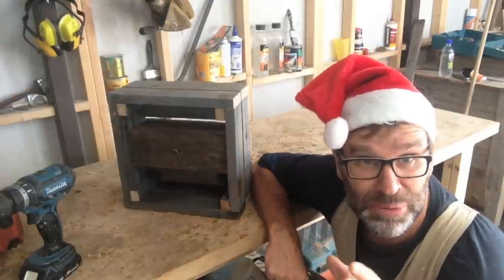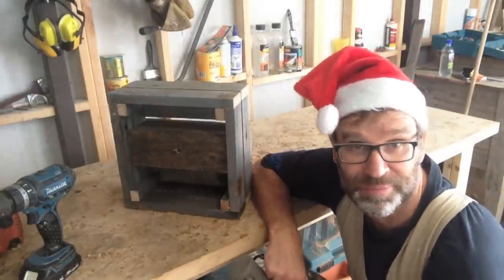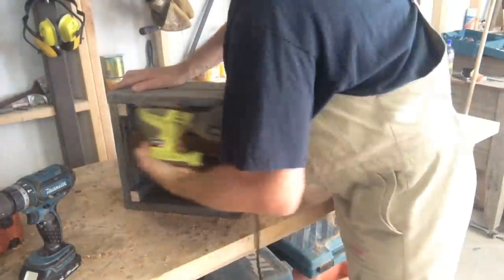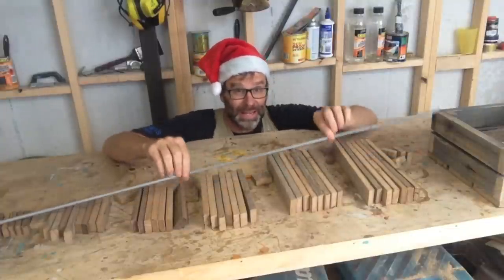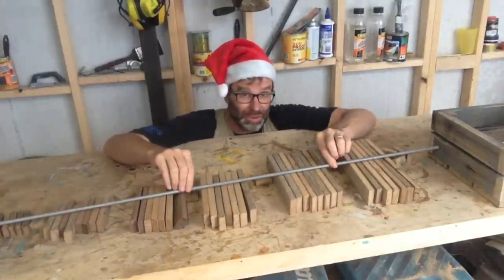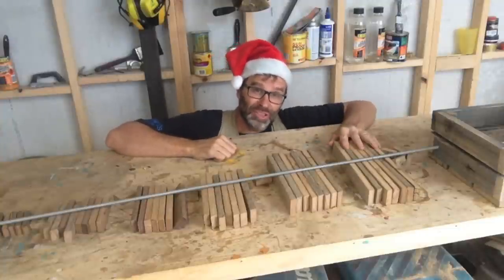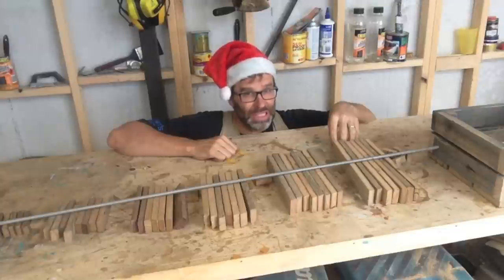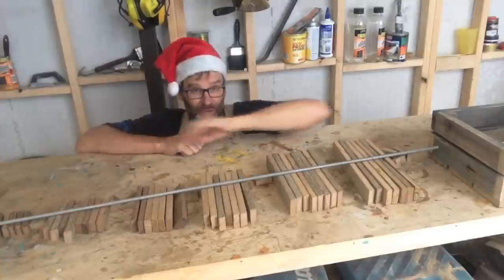Now before we start to build the actual Christmas tree, I want to give the Christmas tree base a bit of a sand first. For the tree itself, the trunk's going to be made out of this 10mm metal threaded rod. And for the branches, I'll just cut those out of old fence palings. The longest length starts off at 320mm, which is about 13 inches, and goes down in increments of 2 inches right to the very end.